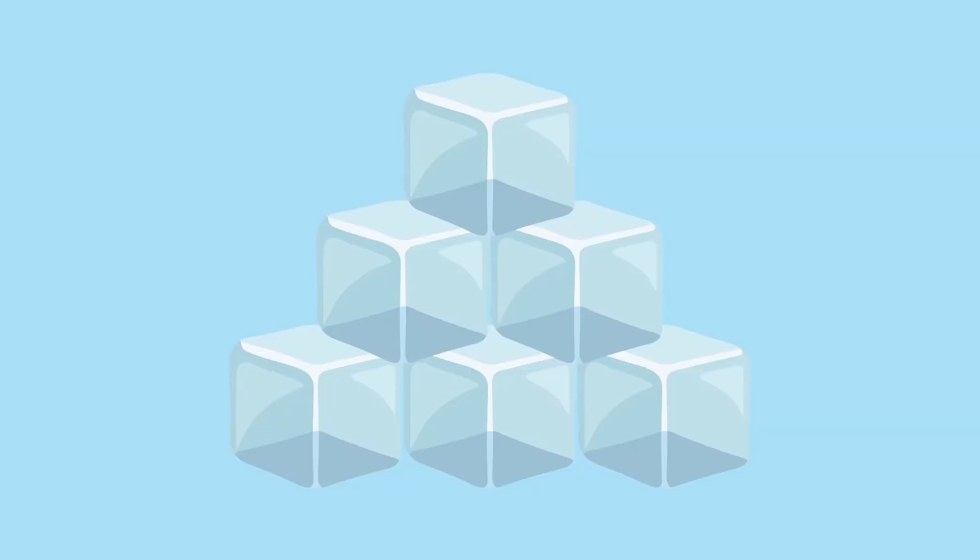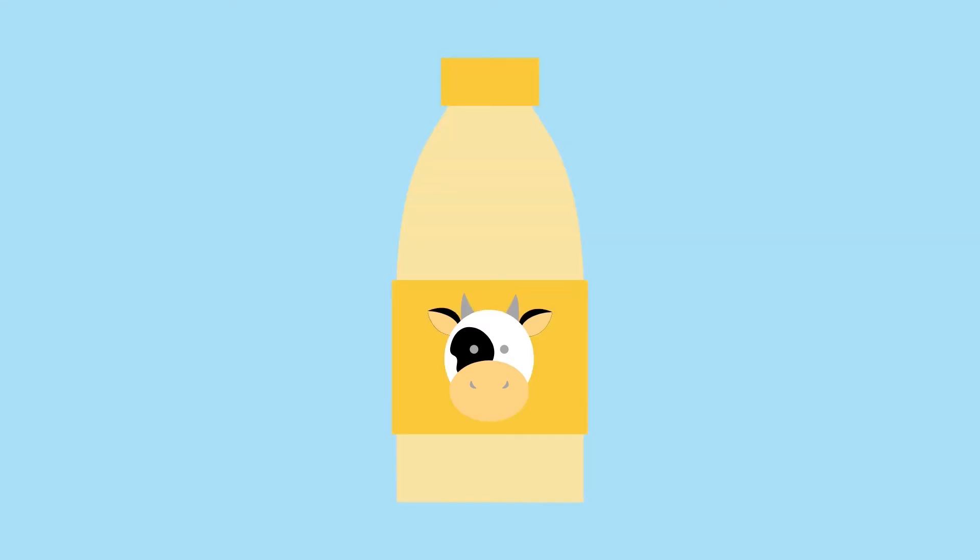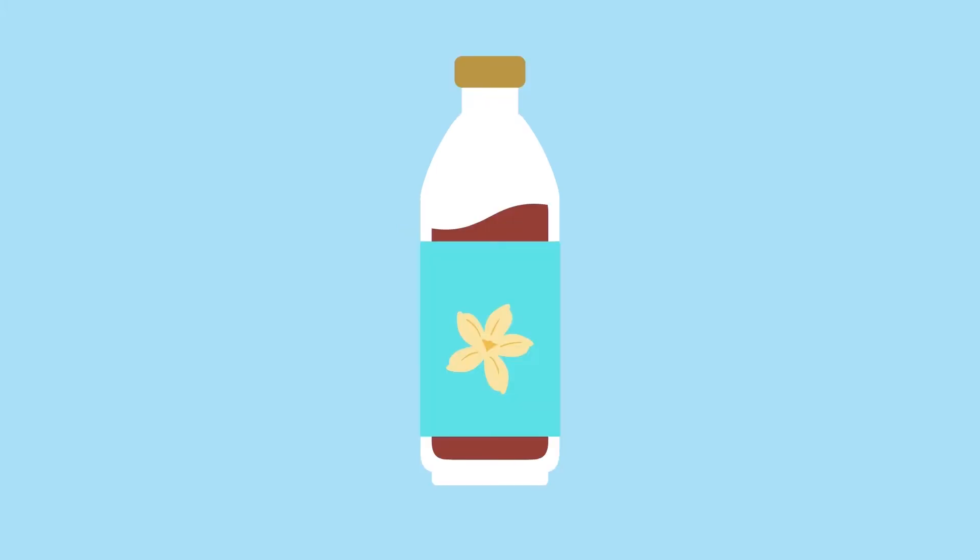For this experiment you'll need a plastic resealable bag, a smaller plastic resealable bag, a lot of ice, salt, and flavoured milk like strawberry, chocolate or banana. If you don't like any of those flavours then you could flavour some regular milk with vanilla and sugar.